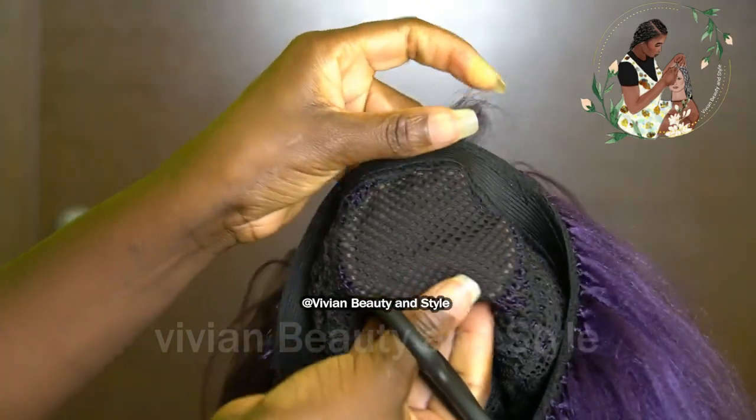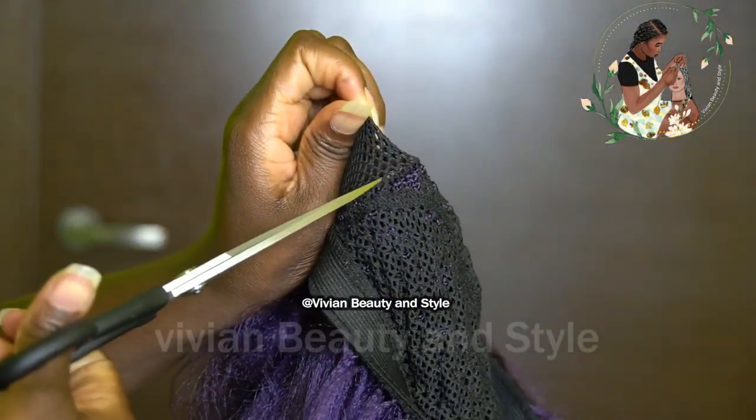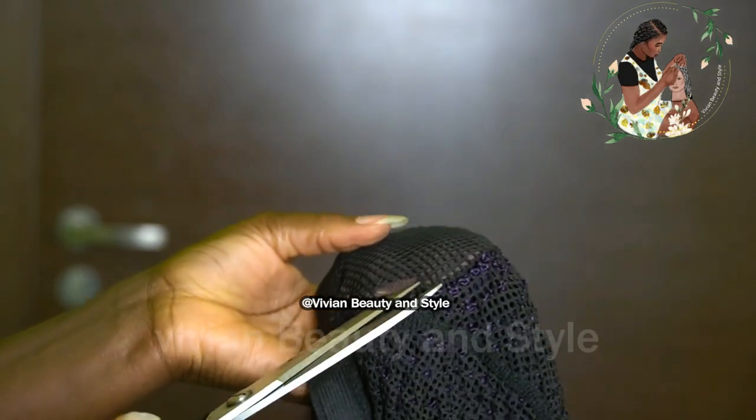Next I'm going to be going in to cut out the black cap under the lace. You want to be careful when doing this — take your time to gently cut out the black cap under the lace.